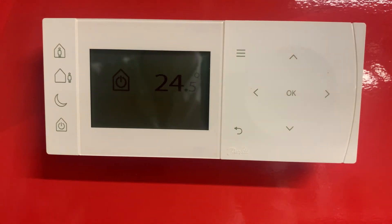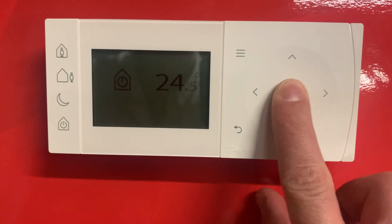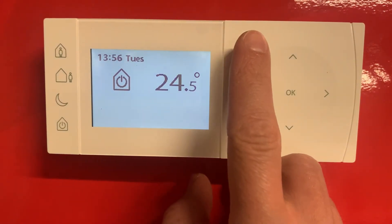Hello, this is a quick video on how to set a schedule on the Danfoss TP1. What we're going to do first is just wake up the device by pressing any button on it, and then we're going to select our menu button.